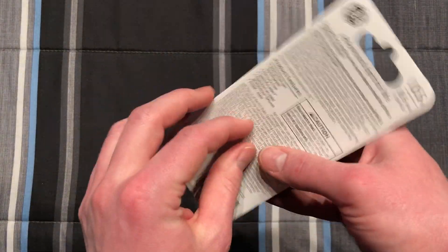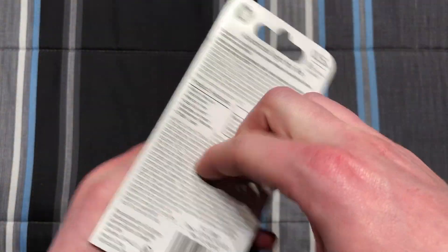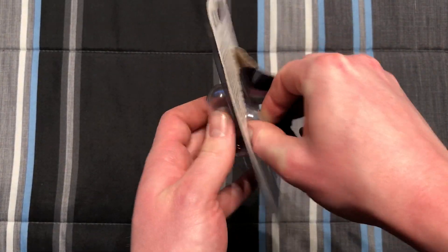There's the packaging. Now we are going to destroy it so we can get inside, because if we can't get inside, then how am I supposed to use it? Kind of dirty.